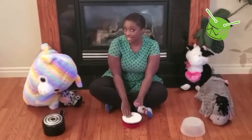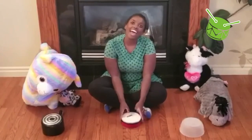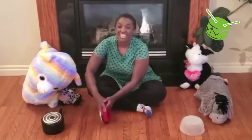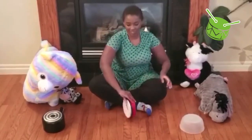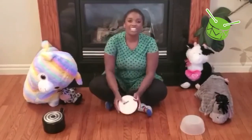Cookie dough, cookie dough, make them today. Cookie dough, cookie dough, make them this way. Then we take our cookies and we spin them in a ball, spin them in a ball, spin them in a ball.